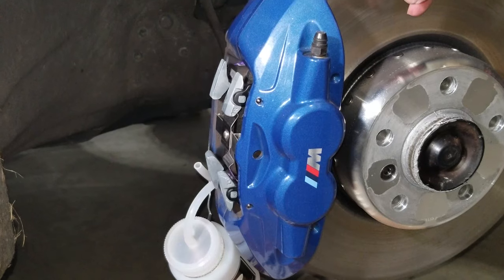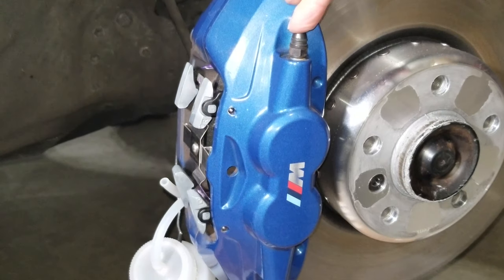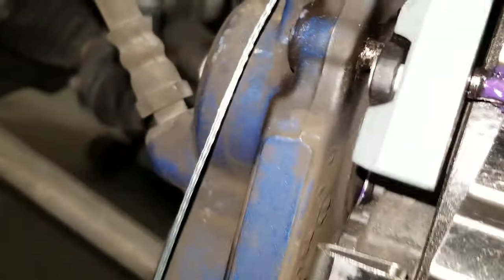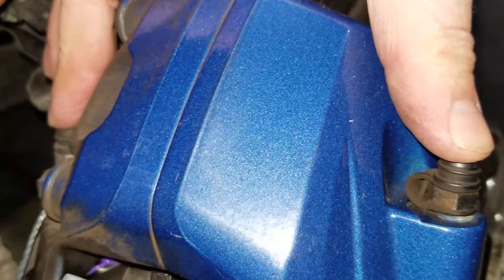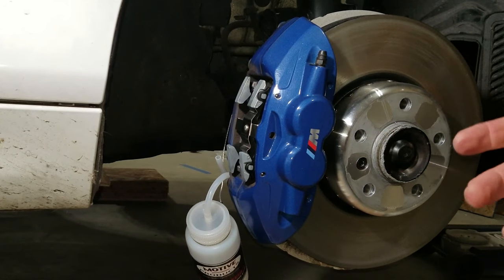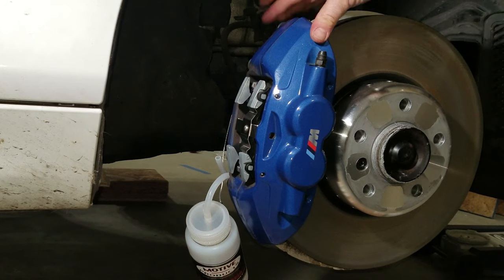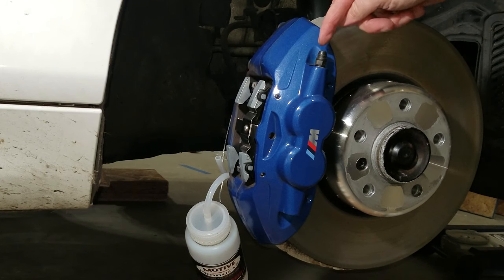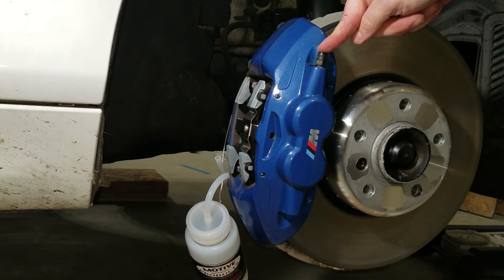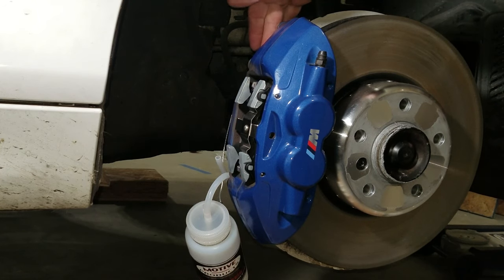Now that we're on the passenger side front, the four piston caliper has a bleed valve on the outside and one on the inside — they're both at the top of the caliper. Just like you start with the farthest caliper on the car first, when it comes to the front calipers you start with the farthest bleed valve. So you're going to start with the outside bleed valve first, drain that until you see the color change, then switch to the inside valve.